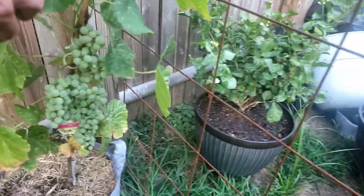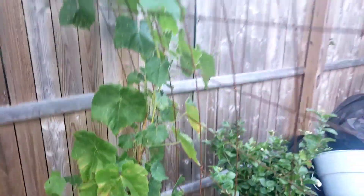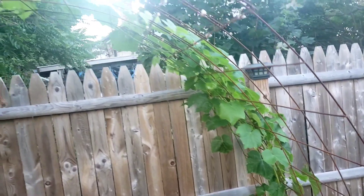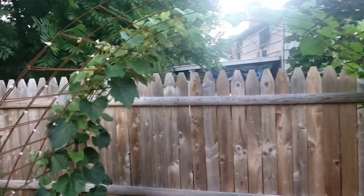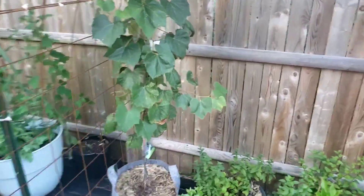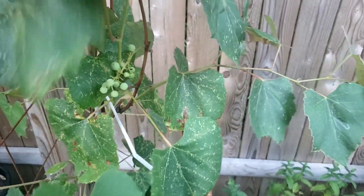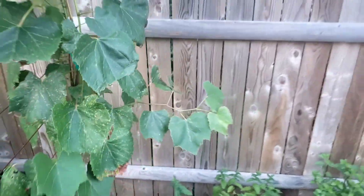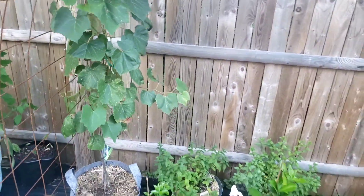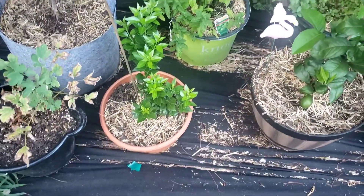All right, over here we have the grapes. As you can see those are doing very good — they're vining up, going up and up. These grapes here have a few little problems with them, but I mean they're growing, they're doing all right. Could be better. You can see the orange tree is doing pretty good.